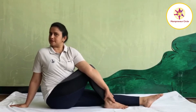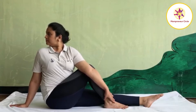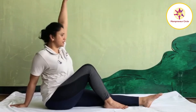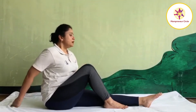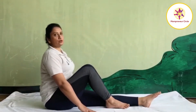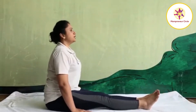Maintain for 10 to 15 seconds. Then slowly come back. First look straight. Inhale, raise your left hand up. Exhale, bring your left hand down. Release your right hand position and slowly stretch your right leg forward. Shake your legs.